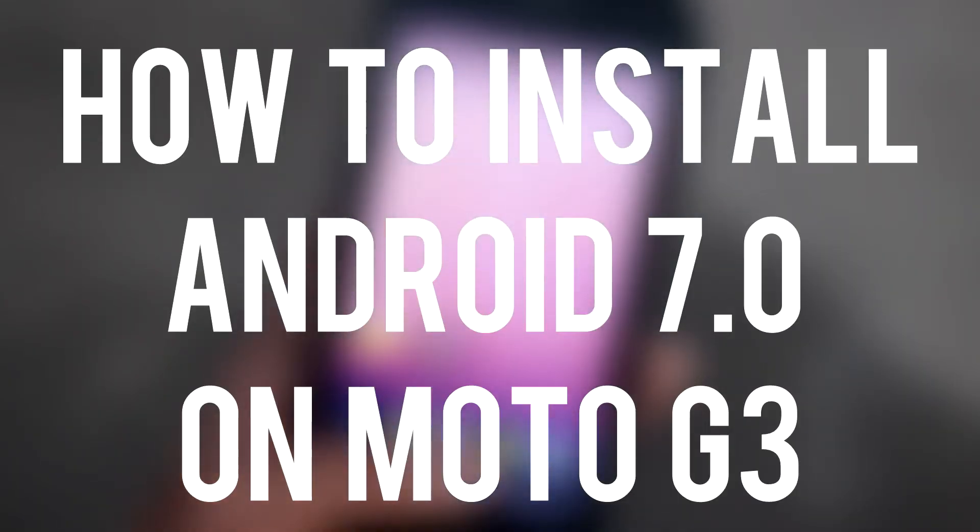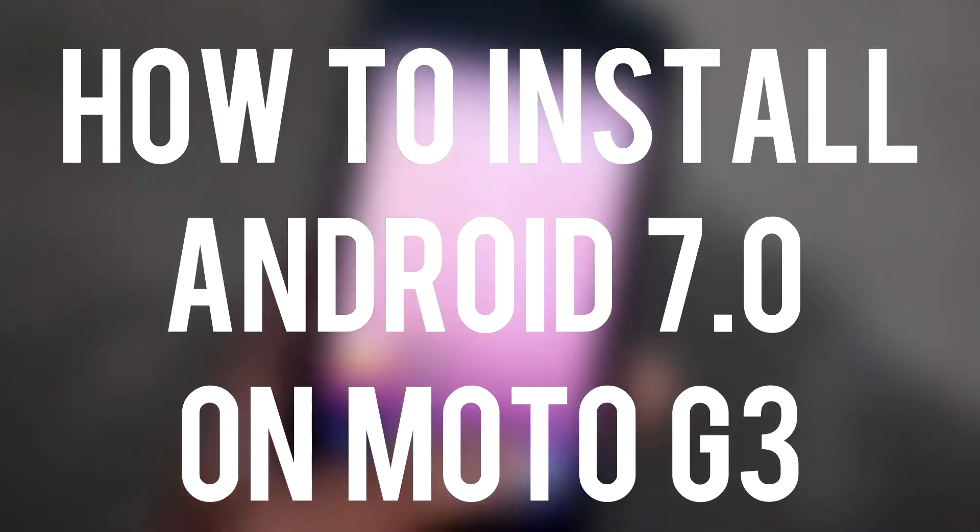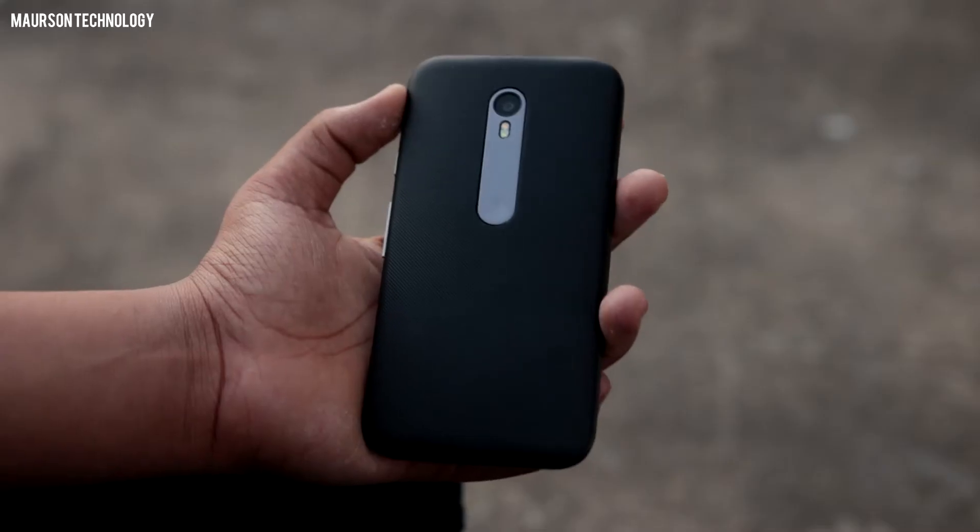Hey, what's up guys, Shubhan here from Morrison Technology, and today I would be showing you how to install Android 7.0 Nougat on the Moto G3.